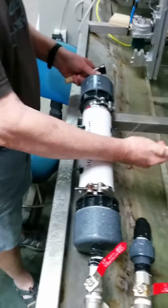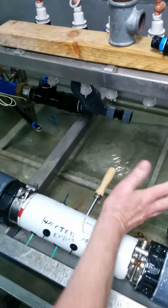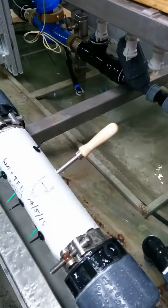Then you turn it around until you do it like this. So now the larger of the two tools is inside the pipe.